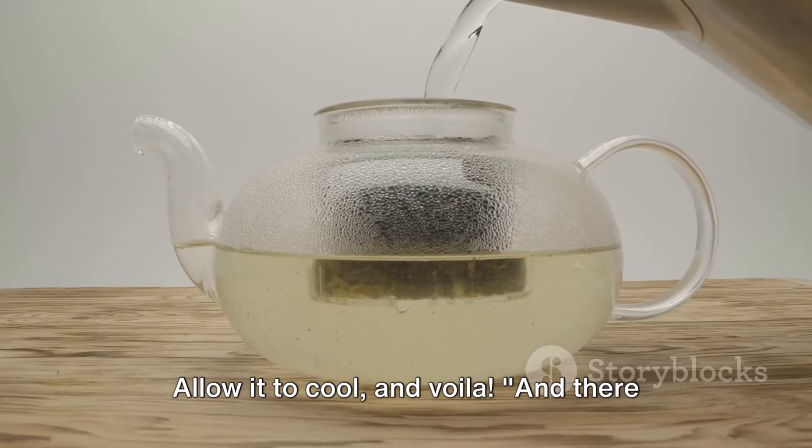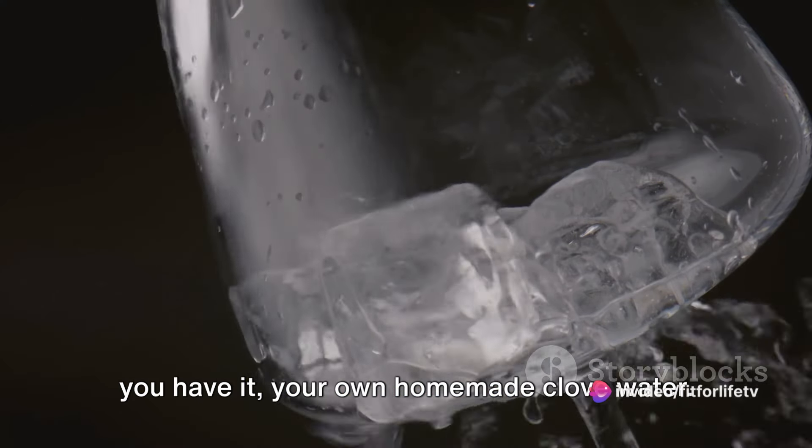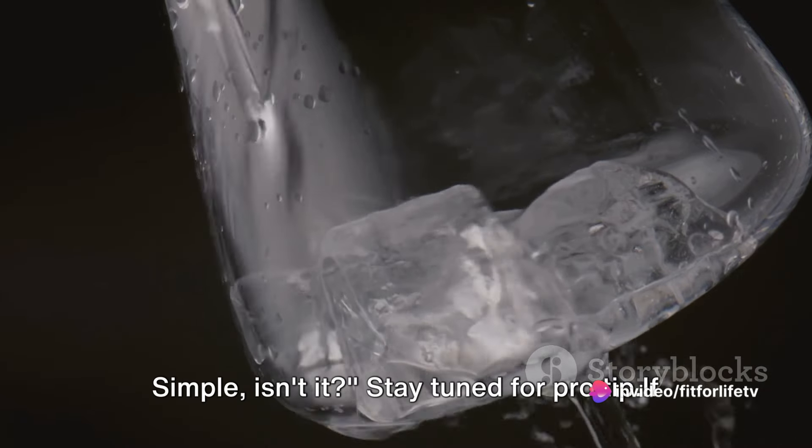Allow it to cool and voila! There you have it — your own homemade clove water. Simple, isn't it?